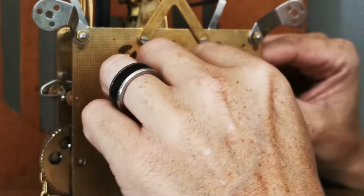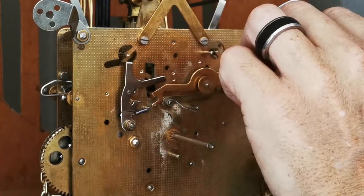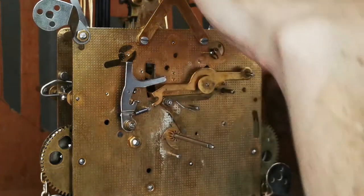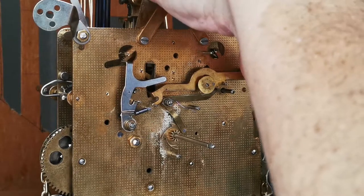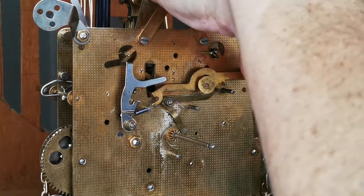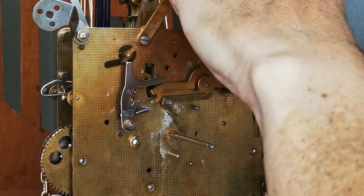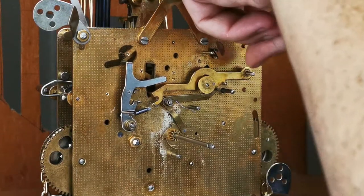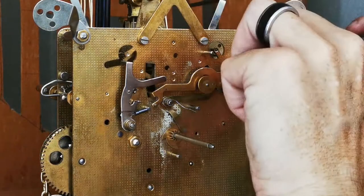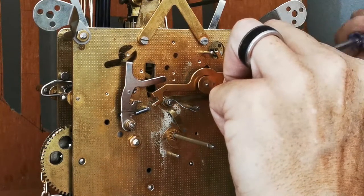Unfortunately, until I can find a way for this clock to stop in between chimes, I cannot set the cam correctly, because you need to stop it every time — otherwise it goes past the point where it's supposed to go and you'll never get this thing adjusted. Trying to figure out this problem did take a lot of time — at least one hour or one and a half hours trying to figure out how to adjust this clock and get this thing to stop.